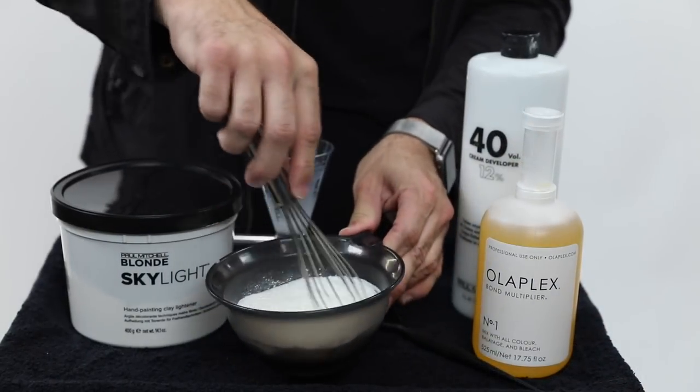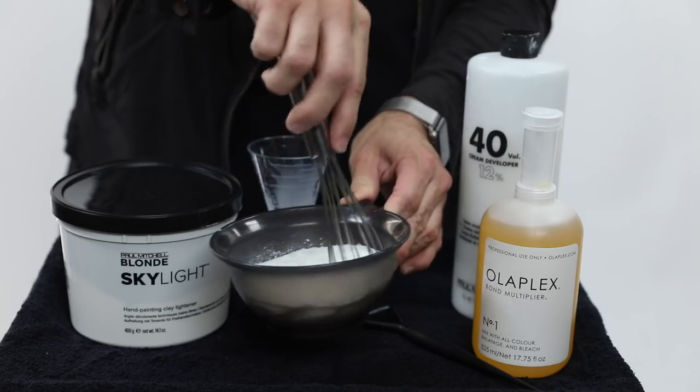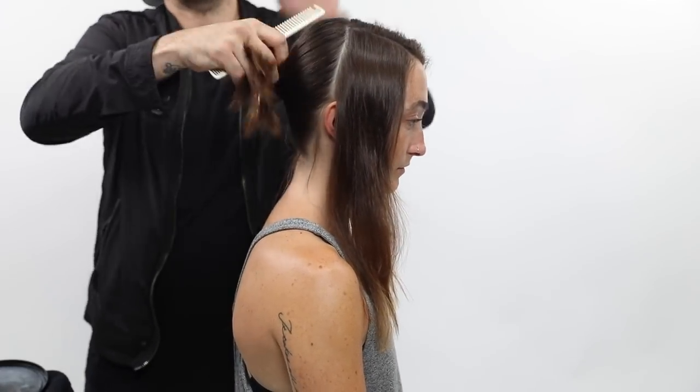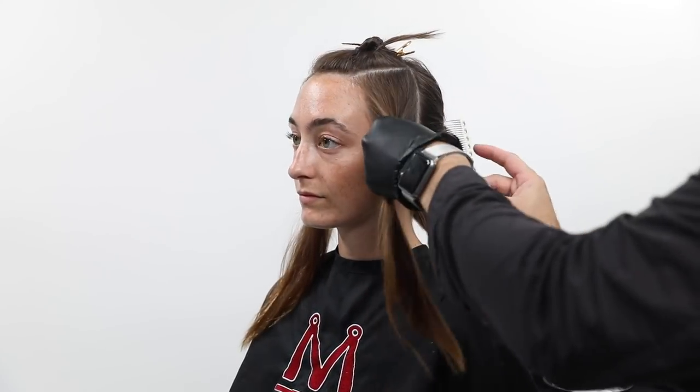I have my model Grace and we're going to be putting in some chestnut highlights. My goal is not to get her super bright, so I'm going to do a technique that's nice and subtle — a very salon-friendly technique. We're going to be doing some tease highlighting but also some hand painting.